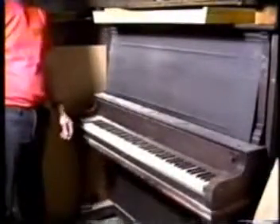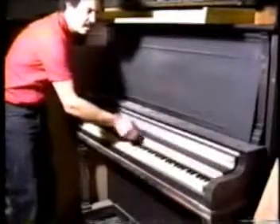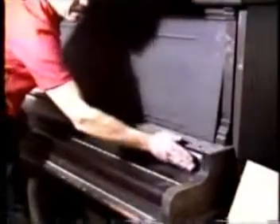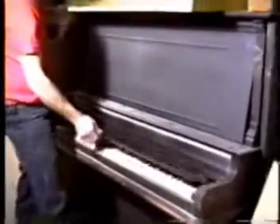This is an example of a two-piece fallboard. It's called two-piece because it has one piece and then a second piece. Notice how it comes out farther and then down, allowing quite a bit more room underneath for the pneumatics.